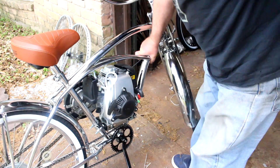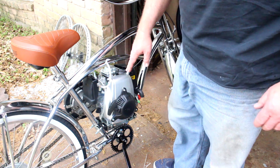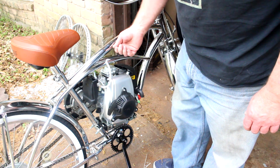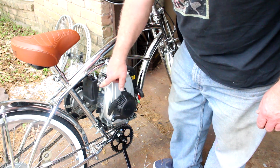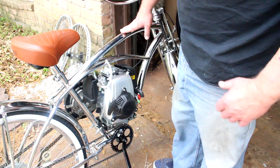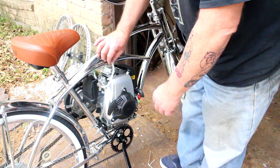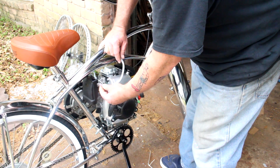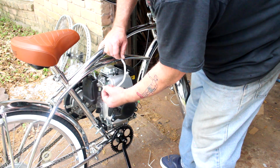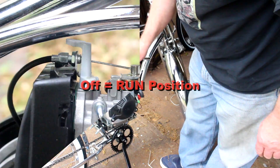This is a four-stroke motor — your lubrication comes from the oil in the motor, and you run on straight unleaded gas. Put gas in it, then when you turn your petcock on make sure gas flows into the carburetor. Sometimes you may get an air lock or not enough gas in the tank, so put enough gas in so its weight pushes it through the fuel filter into the carburetor. If it doesn't flow, remove the fuel line from the carburetor, turn the gas on, and when gas starts to flow out, pinch it off, push it back on, and allow the carburetor to fill with gas.